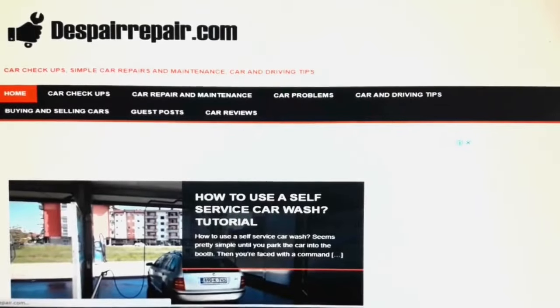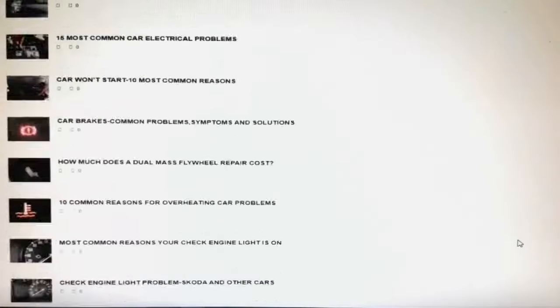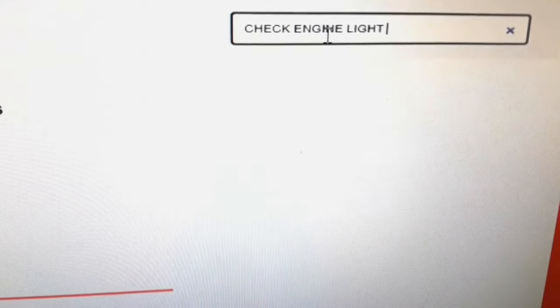Be sure to visit us at our website DespairRepair.com where you can find more useful car and driving tips.